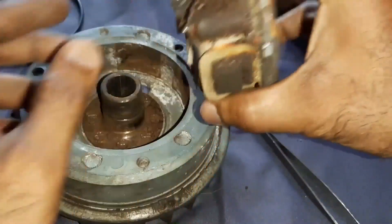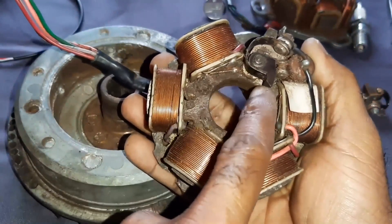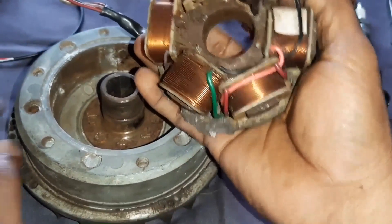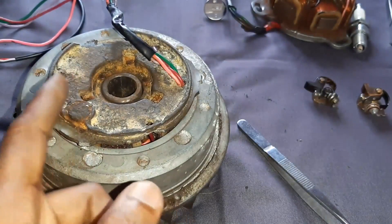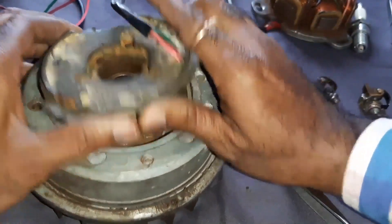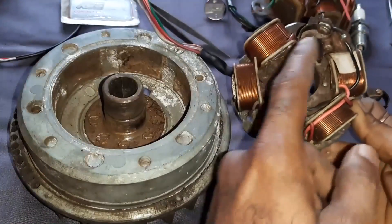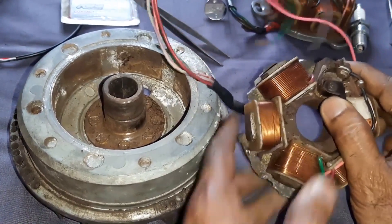When you place the stator here, watch very carefully. This is the contact point switch. When you place it inside, what's happening inside — this contact point is getting operated.